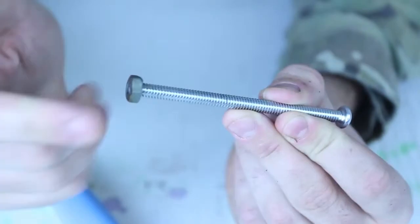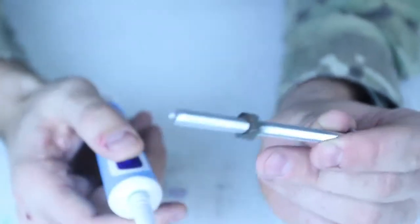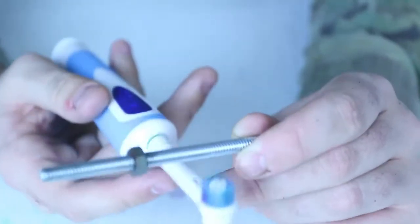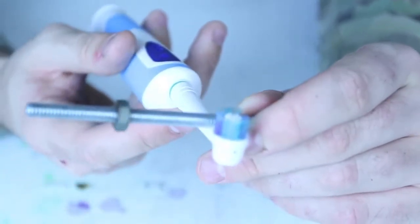I'm just gonna screw it on. It's a normal nut with a bolt. And here I got the toothbrush, and what I'm gonna do is start it and touch it to the vibration.